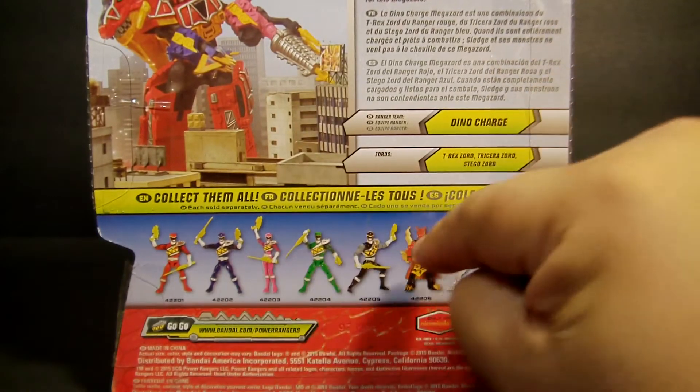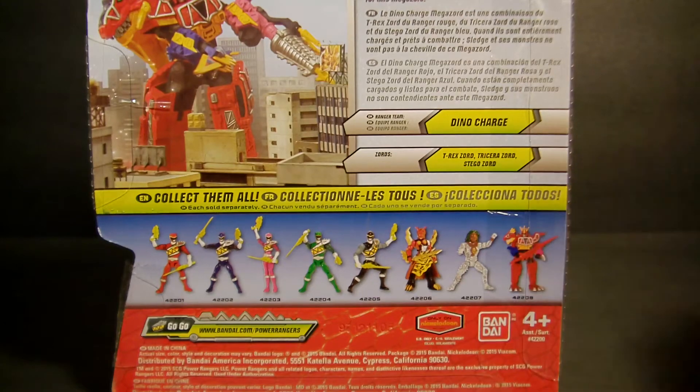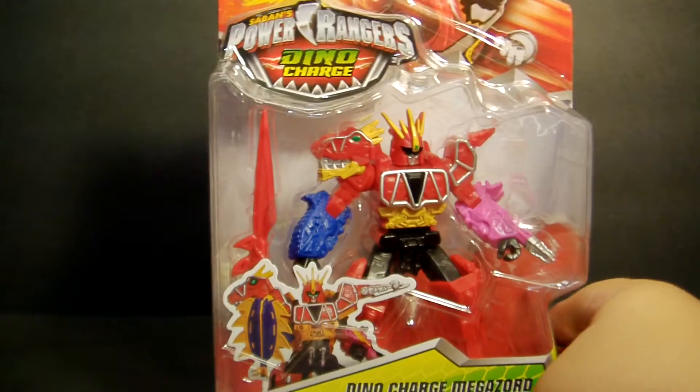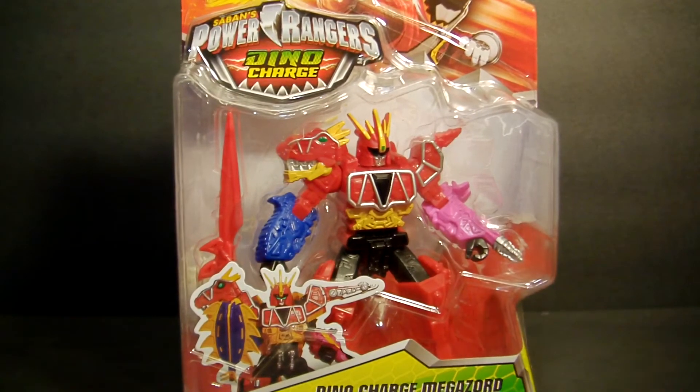I have a whole bunch of them and now I have him there, and then on wave two you'll see that on some of the upcoming videos. There's your Dino Charge Megazord — I'll be showing you some comparisons next to some of his brethren from past shows, so let's check him out.